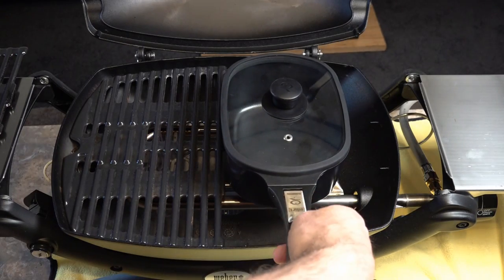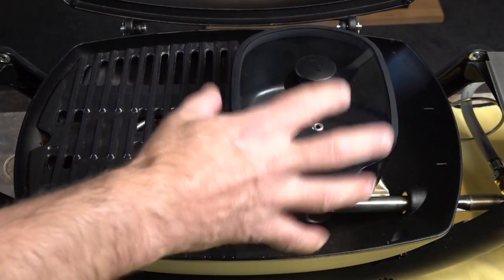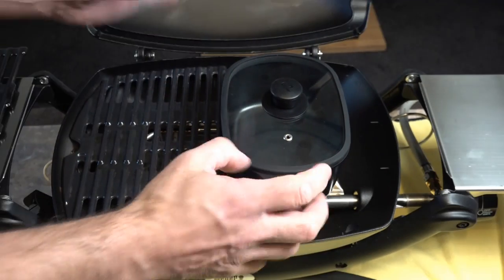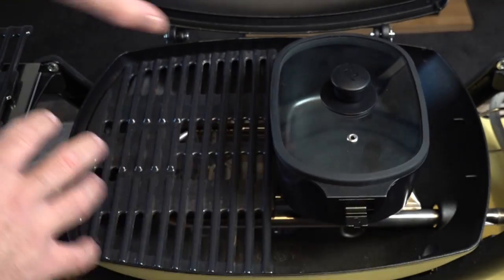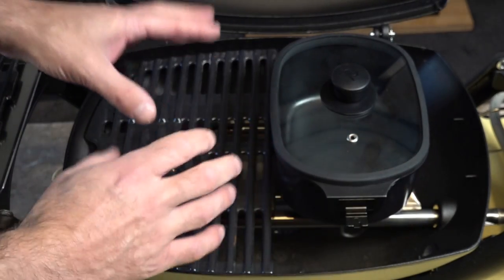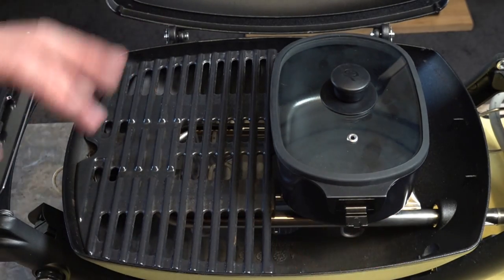Put your Q Air pan in there and flip that up. You've got the benefit of being able to use half the grill and then cook your beans, soup, or anything you want in the saucepan — which I think is really awesome. So you're taking advantage of the whole grill, and you can boil water while you're cooking your bacon if you want to make coffee while camping or caravanning.